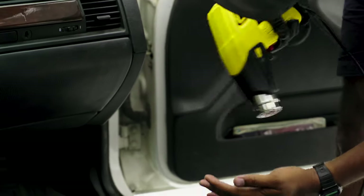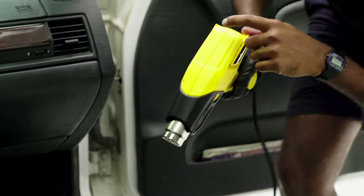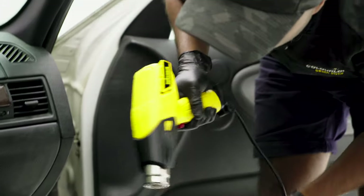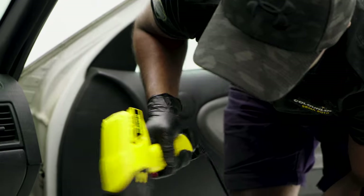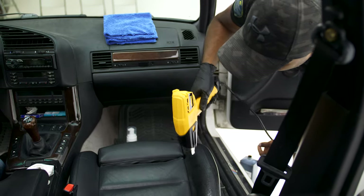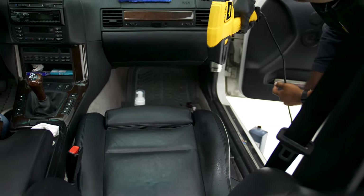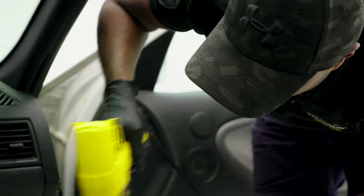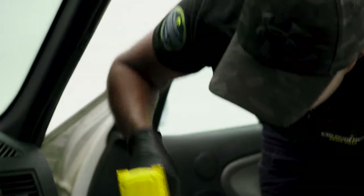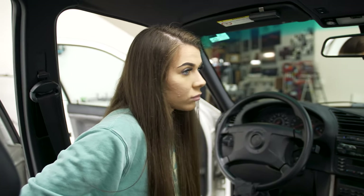In terms of the heat gun, just keep checking what sort of heat you've got. If you can monitor the temperature, try and keep it to about 450 degrees — that's a decent level of heat. Just make sure you keep moving it. Don't hold it in one position because you don't want a lot of heat going in one place. The only reason we're using the heat gun is just to speed up the drying process.